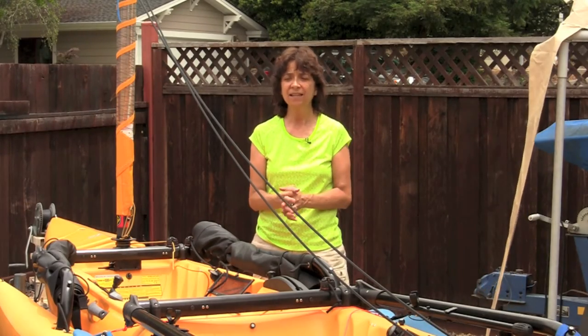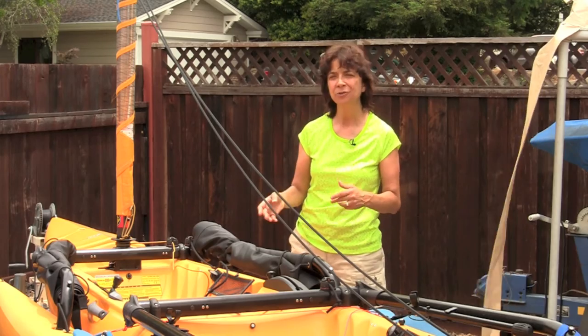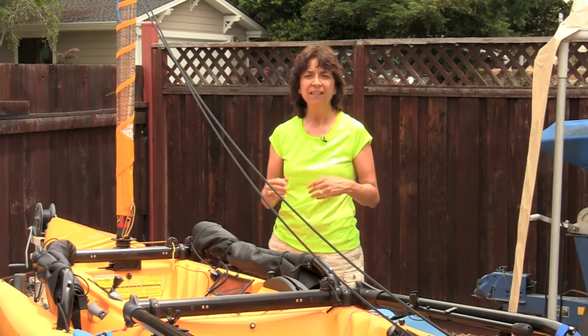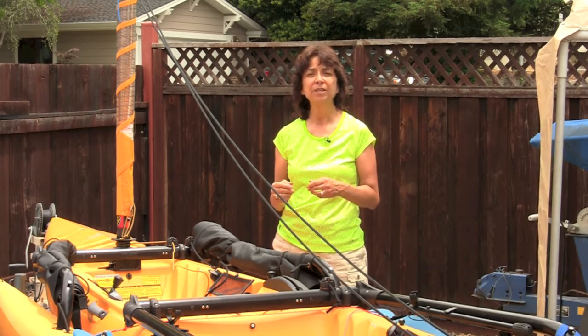Alright guys, that's my tutorial on some basic sail controls. I am not an expert on this boat, nor am I an expert sailor — just want to point that out — but I do enjoy sailing and these are the things I find helpful. Thanks for watching. If you have any questions or something you'd like to see me make, please leave it in the comments below, and don't forget to subscribe — I'll be coming out with more videos soon.